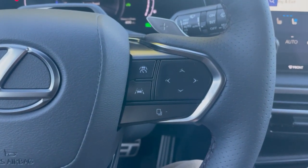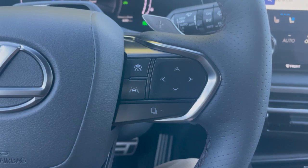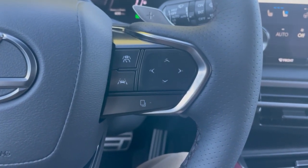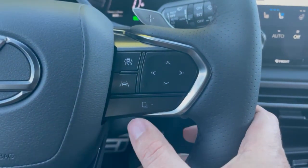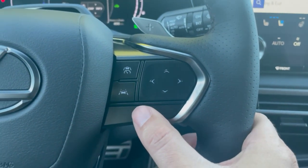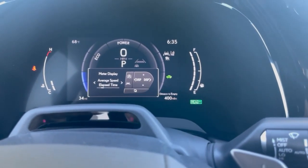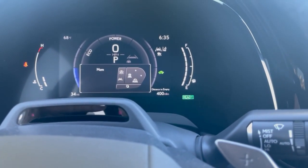Hello everyone, this is Bob from Fields Lexus of Glenview. Today I'm going to show you how to operate these unlabeled buttons on your brand new Lexus RX. First, go ahead and press this button right here, and then you'll see in the display you just click these buttons to whichever one you want to operate.